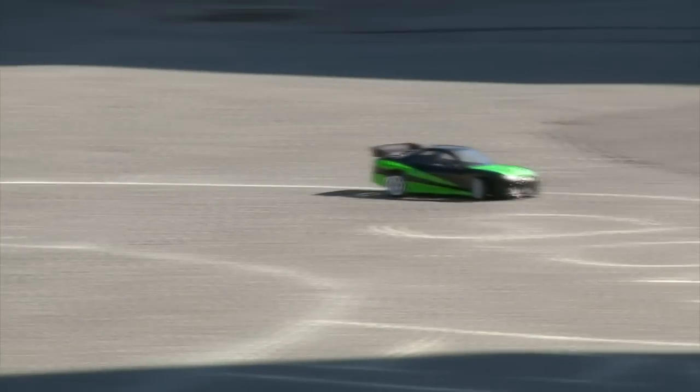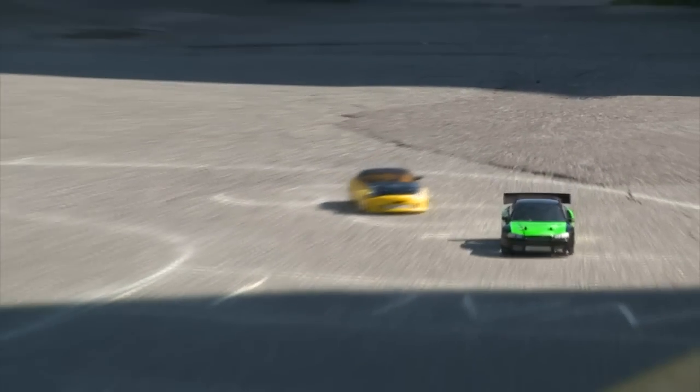Is there a time limit on laps? We don't usually run laps. It's start to finish on a short course battle.